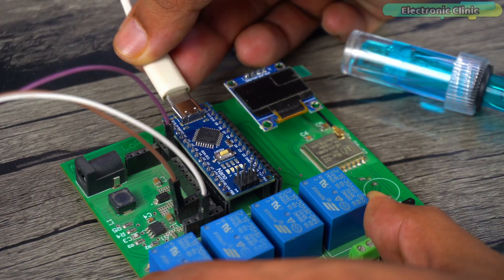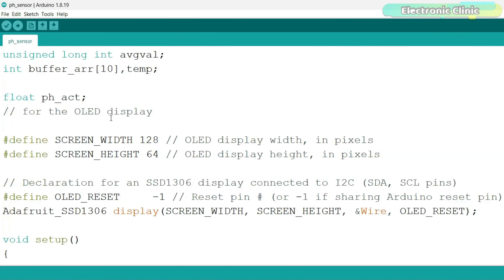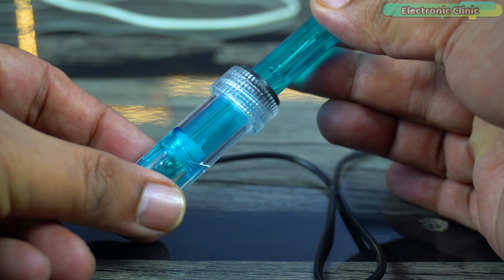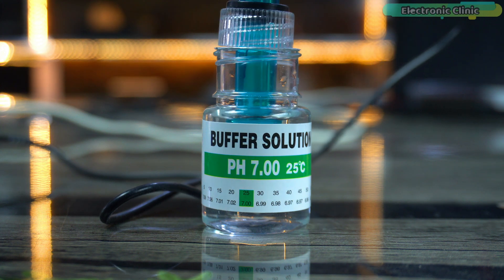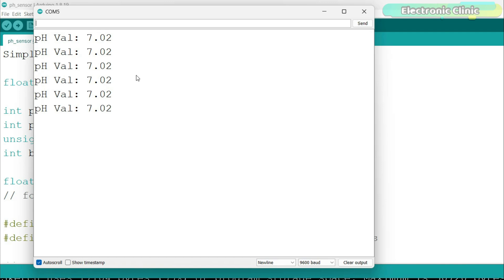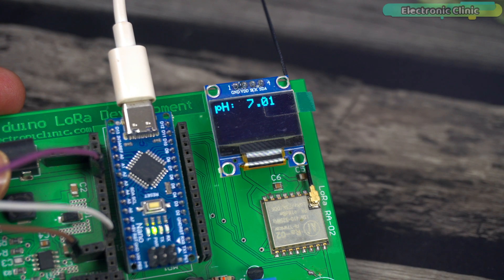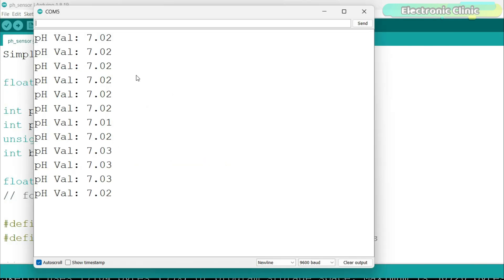Let's calibrate the pH sensor. First, connect the Arduino to your laptop or PC, then upload this program — you can download it from our website electronicclinic.com. Dip the pH probe in the pH 7 buffer solution, open the serial monitor, and wait at least two to five minutes until the pH value stabilizes. Right now you can see the pH probe has successfully detected the pH 7 solution. If you get a wrong value, simply adjust the calibration value in the program until the pH probe reading matches the buffer solution. This process should take around five minutes.